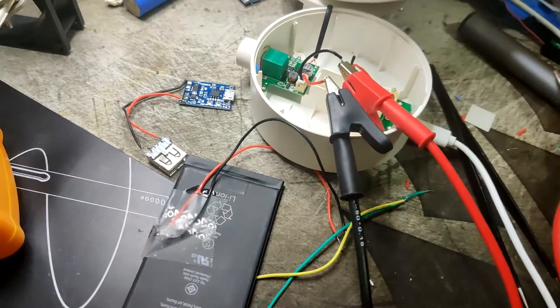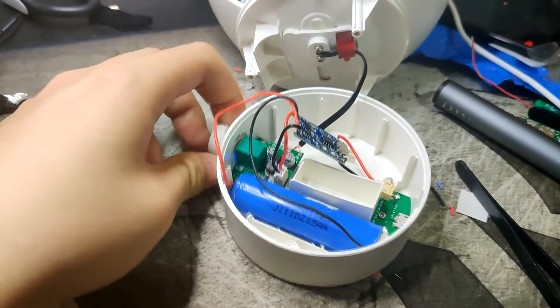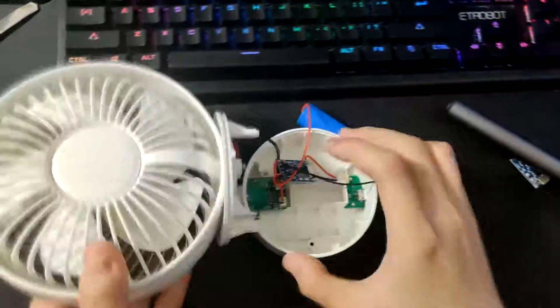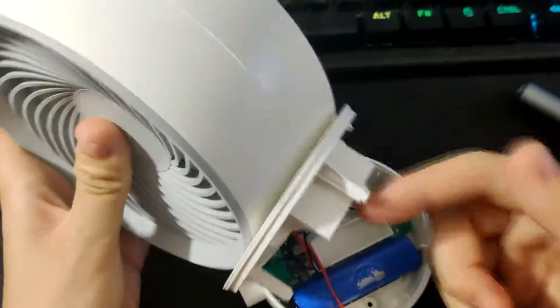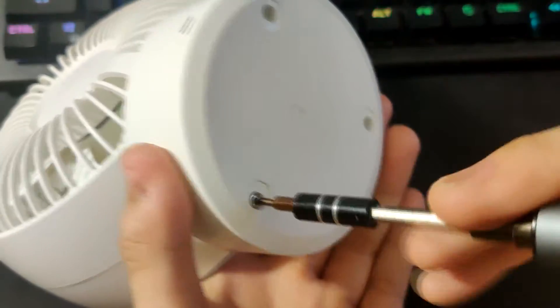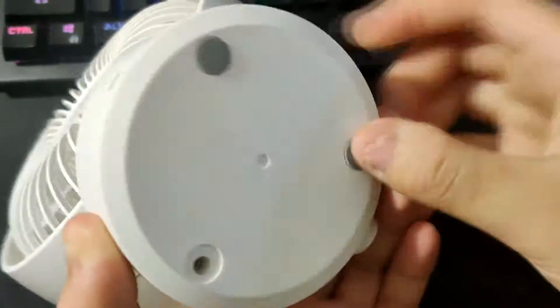It finally works — I'm so excited! I'm now installing everything back into the fan. I really hope this video inspires many of you to DIY your own projects, make something more reliable, implement something you love into technology, and maybe change the world with that.